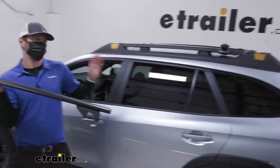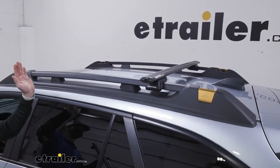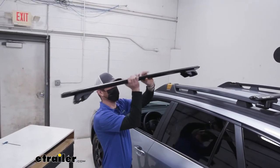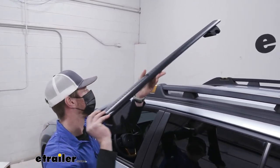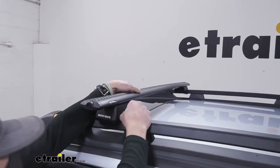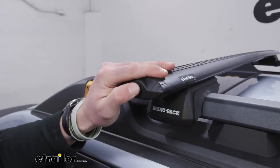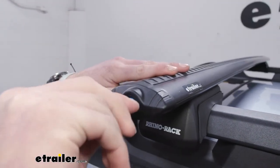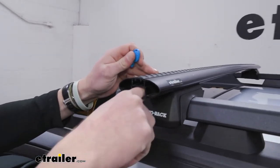Now we can put this on the roof — I already have the back bar installed. The main thing to think about is what accessories you're putting up on the roof, as they usually have an intended spread with a maximum and minimum, so match that up. This is a symmetrical bar so it doesn't matter which way it goes. Place it down — to tighten or loosen it we'll need to remove this cap. I like keeping the cap on because sometimes the feet get a little loose and I don't want them to slide off and damage the roof.